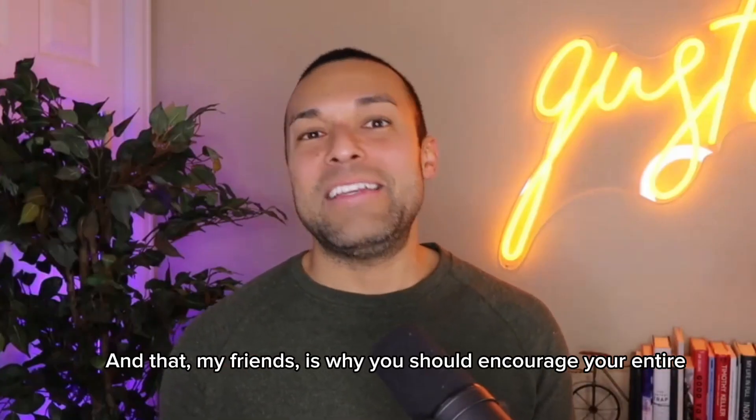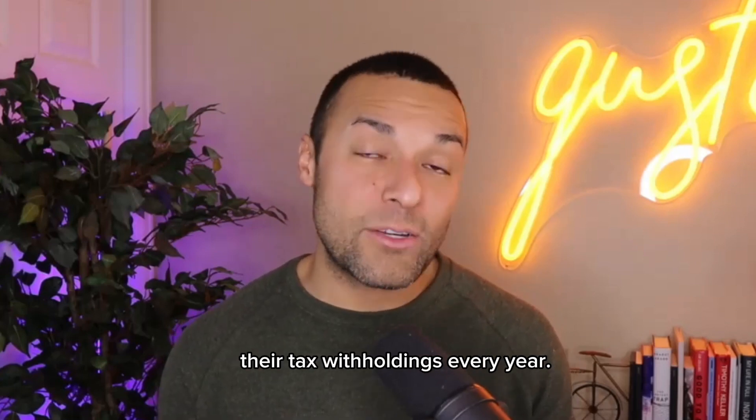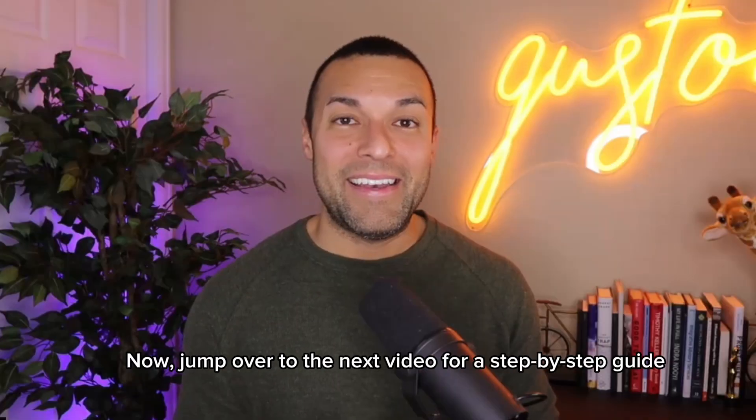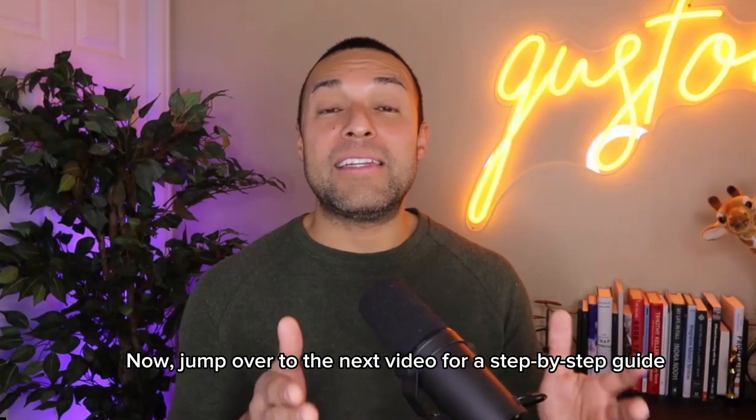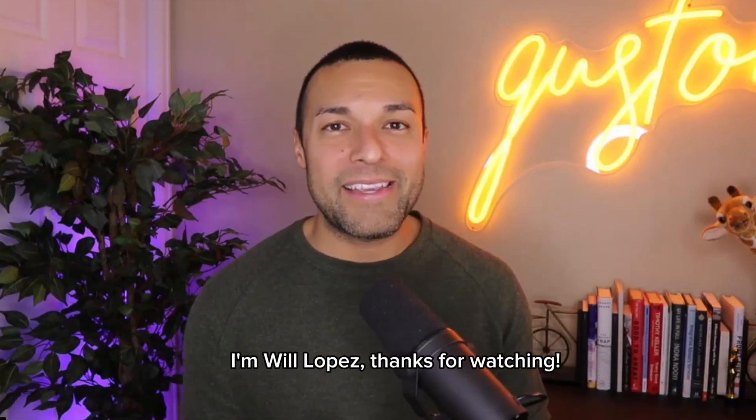And that, my friends, is why you should encourage your entire team about the importance of reviewing their tax withholdings every year. Jump over to the next video for a step-by-step guide on how to complete Form W-4. I'm Will Lopez. Thanks for watching.